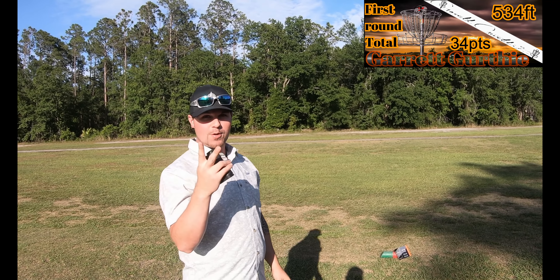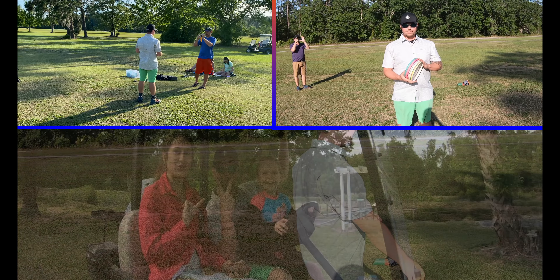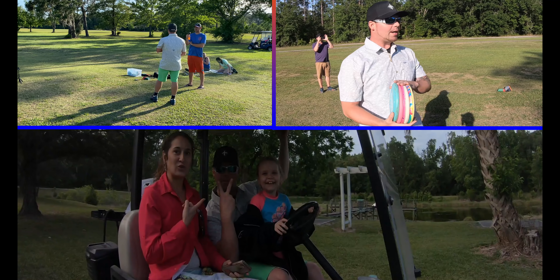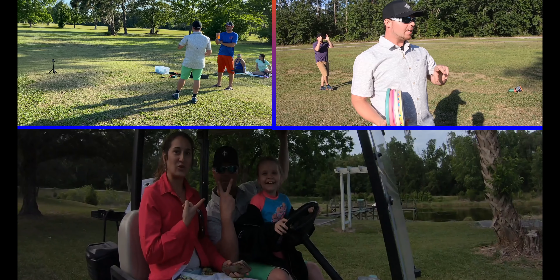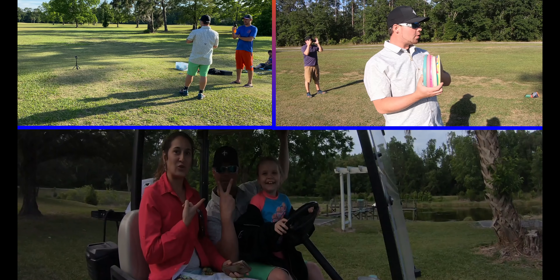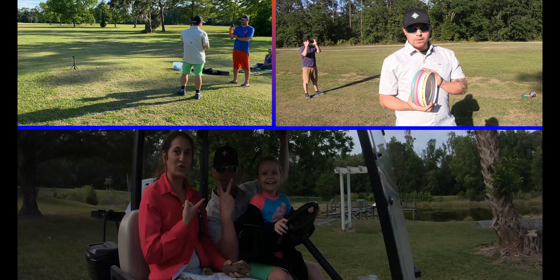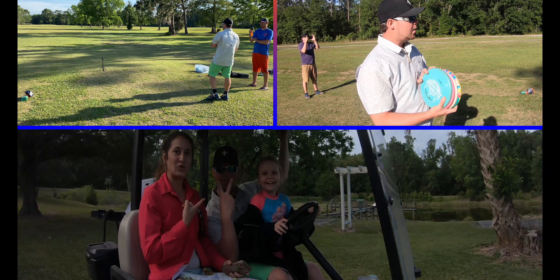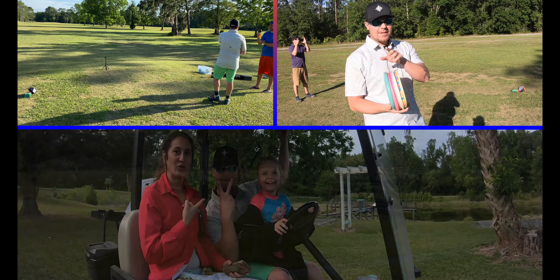Next up is the 200-foot mark. I'm going to take my faithful Sonics and try the 200-foot mark. I feel like the first round went pretty well, so hopefully round two will be just as well. Stay tuned and watch these throws.